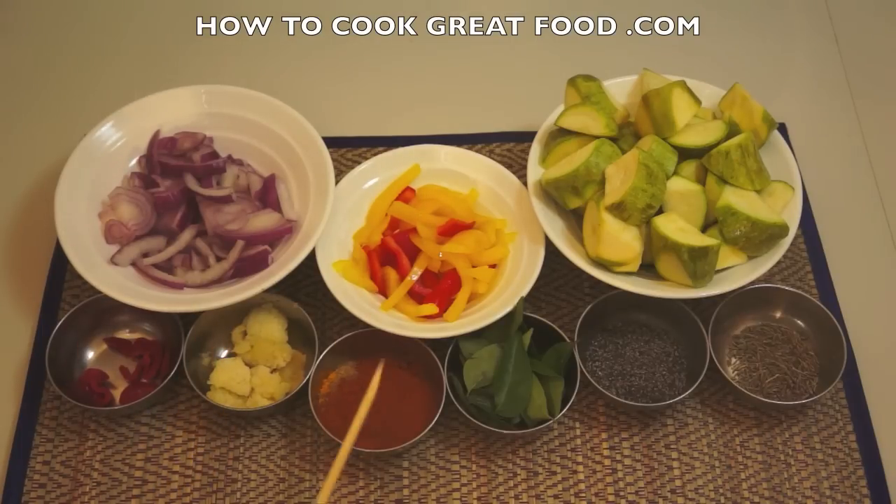Here I've got garlic ginger paste, finely chopped — a 50/50 mix of garlic and ginger. The powders in there are equal parts chili, cumin, coriander, and turmeric. And this is a great ingredient: fresh curry leaves. If you can get these, fantastic — you can also get them dried, but it's not quite the same.